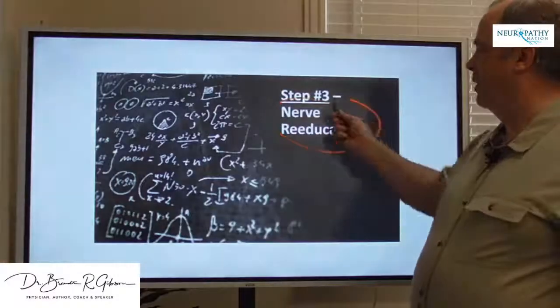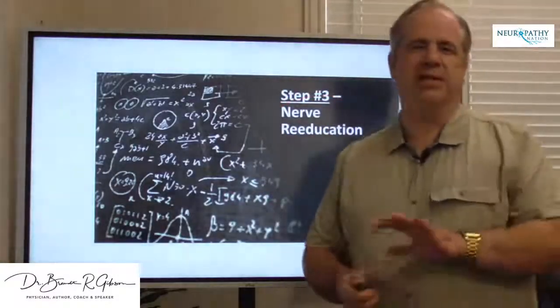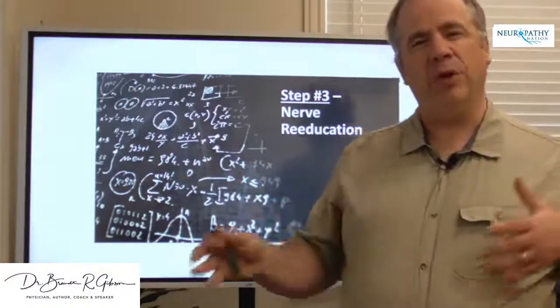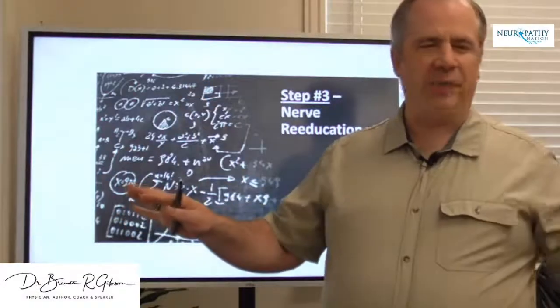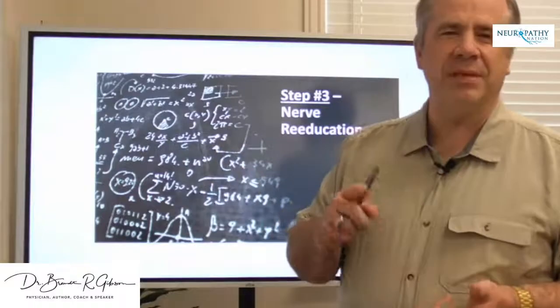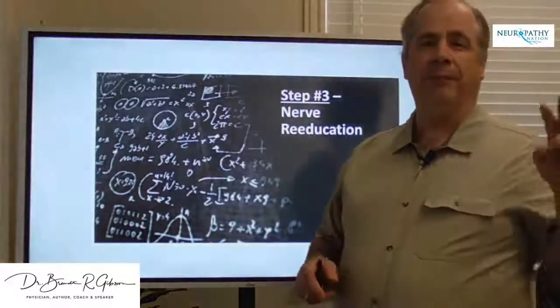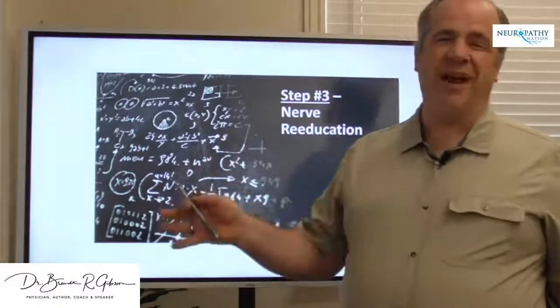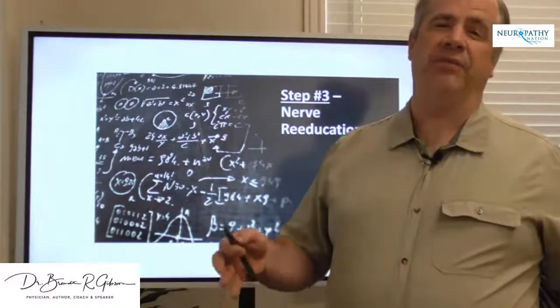Nerve re-education is what we've been talking about the last couple of days. Nerve re-education is basically helping the nerve and the brain communicate correctly — taking the peripheral nervous system and communicating more correctly with the central nervous system so they know what they're saying. It helps alleviate symptoms, alleviate pain, alleviate numbness, and allows you to function more like you're supposed to. This is a valuable piece of the puzzle to get nerves functioning correctly, not just treating symptoms.